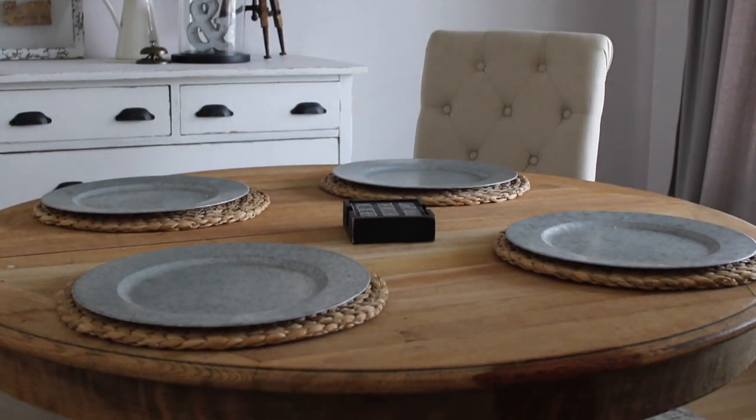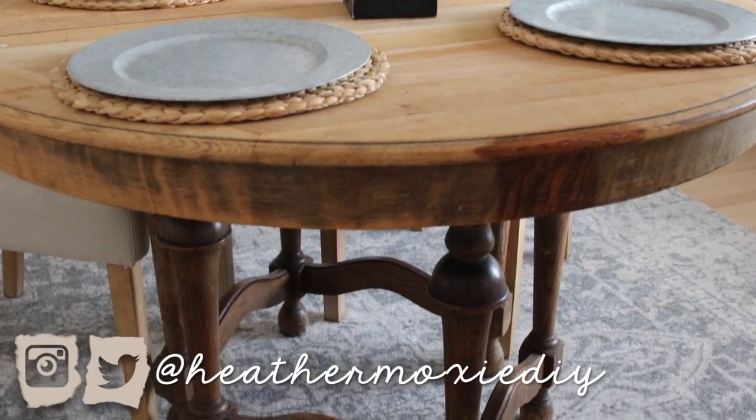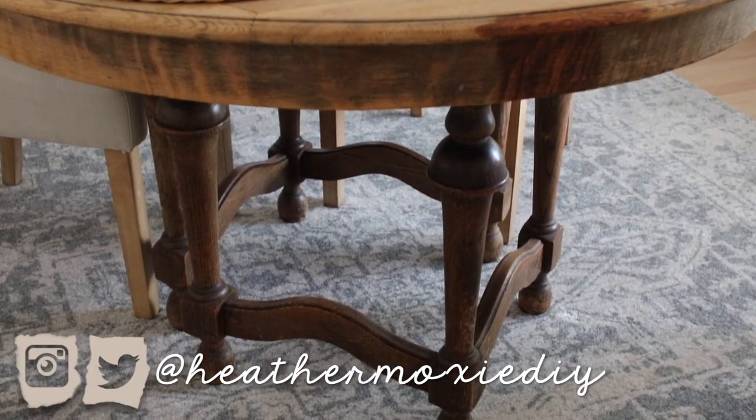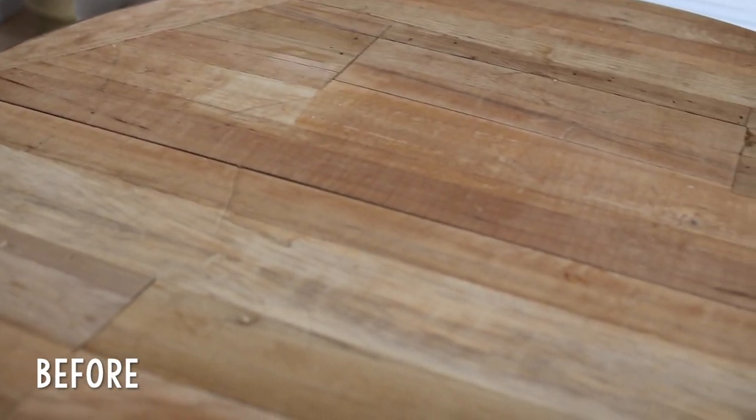Hey everyone, it's Heather Moxie and welcome back to my channel. For my first video of 2019, I asked you guys what you wanted to see over on my Instagram page, and most of you voted to see me try to make over this dining room table.